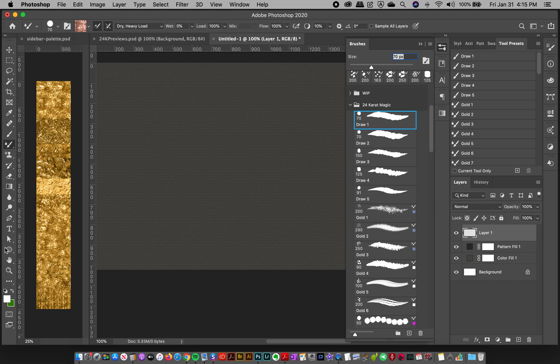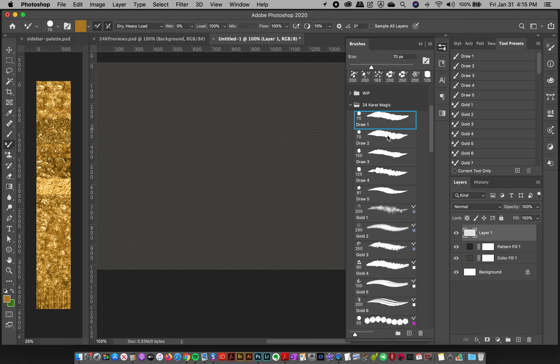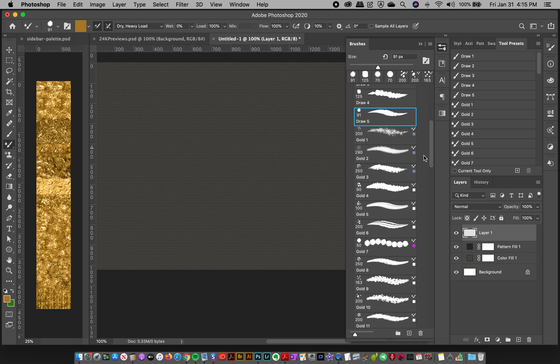So we have about five different drawing brushes. I'll grab a gold color here — these are handy for knocking out shapes. They're great for creating a rocky gold nugget shape, and you can use them as a clipping mask layer so the gold stays within the shape. I'll go more in-depth in other videos, but those are your basic drawing brushes.